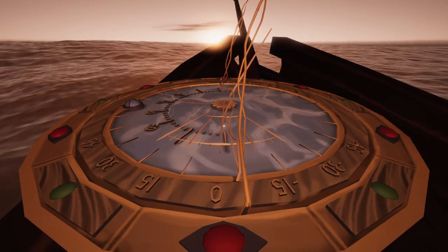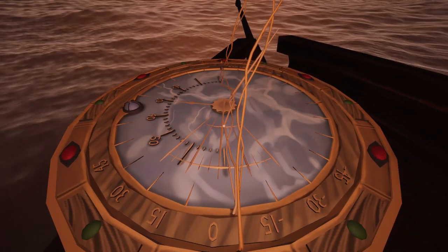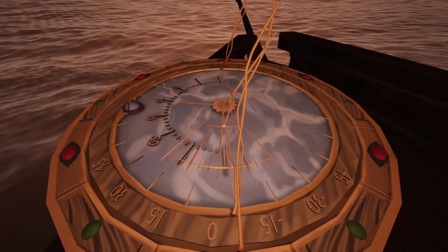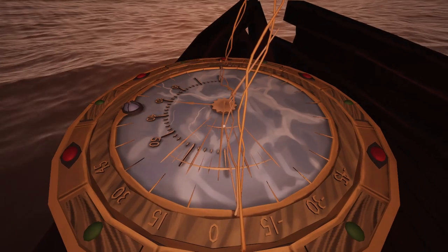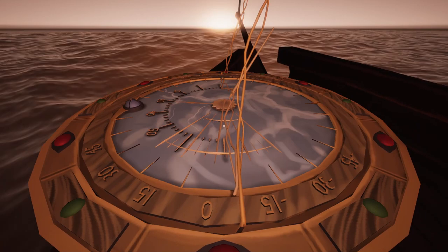Alright, I'm returning as we close in on 1900. We are now at about 1820, according to the clock. And we are watching the sunset looking west.